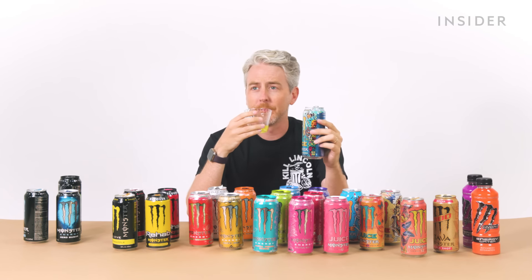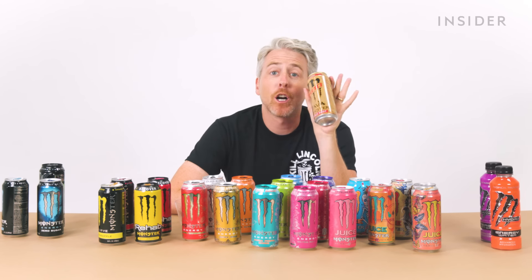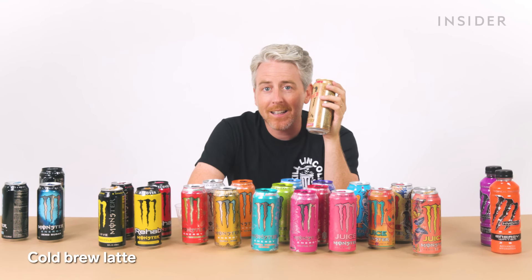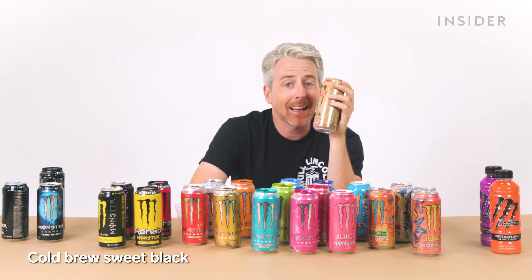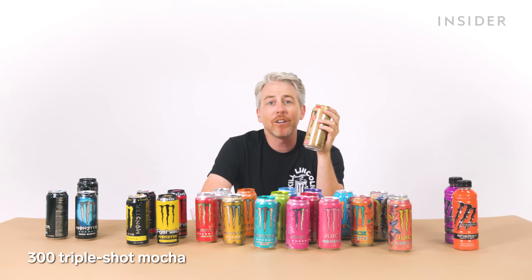The pace at which I talk is just going to increase throughout this episode. We have the coffee monster in the US too, but over here it's called the Java Monster, and there are so many flavors: Mean Bean, Loca Mocha, Kona Blend, Irish Blend, Low-Cal Vanilla Light, Salted Caramel, Swiss Chocolate, Cold Brew Latte, Cold Brew Sweet Black, Farmer's Oats Vegan Coffee, and the 300 Triple Shot Mocha and 300 Triple Shot French Vanilla.